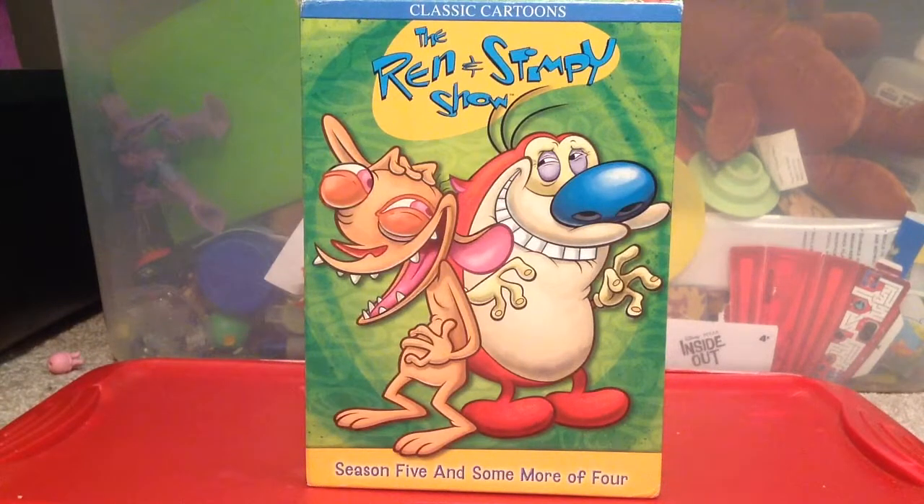Hello YouTube, ToyMemotion237 again. Last time — well, I think it was today — I reviewed the CatDog The Complete Series DVD. I already reviewed that, so now I'm reviewing the Ren and Stimpy Seasons 5 and also 4.